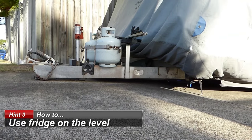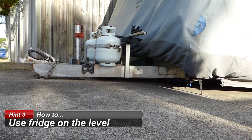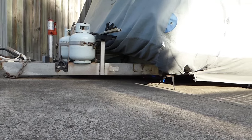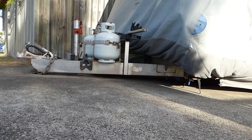Often we will run our fridge when we are at home because it needs to run at various times, particularly the night or two before we leave. So to do that we actually have to have our caravan on a level, and because our driveway drops away, we lower the front to almost ground level.